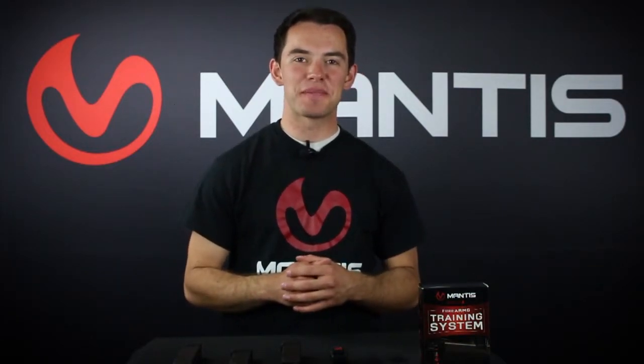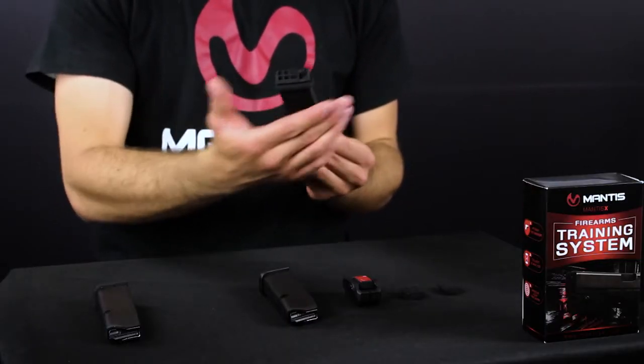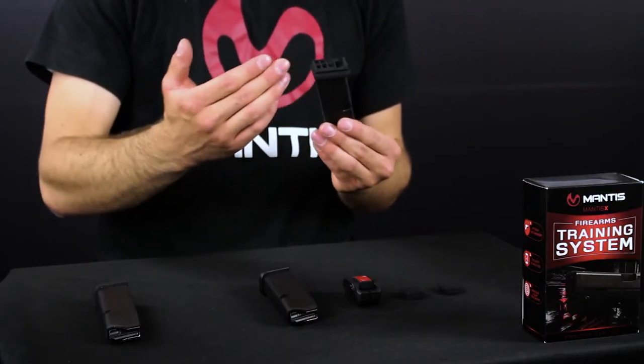Hey guys, it's Radigan with Mantis X here. We have a new accessory for the Mantis X that I wanted to show to you. For those of you that train from the holster, you've probably seen our magazine floor plate adapters. This is where you remove the magazine floor plate and replace it with this, and then place the Mantis X on the floor plate of the magazine — that allows you to train from your holster with the Mantis X without needing to buy all new holsters.